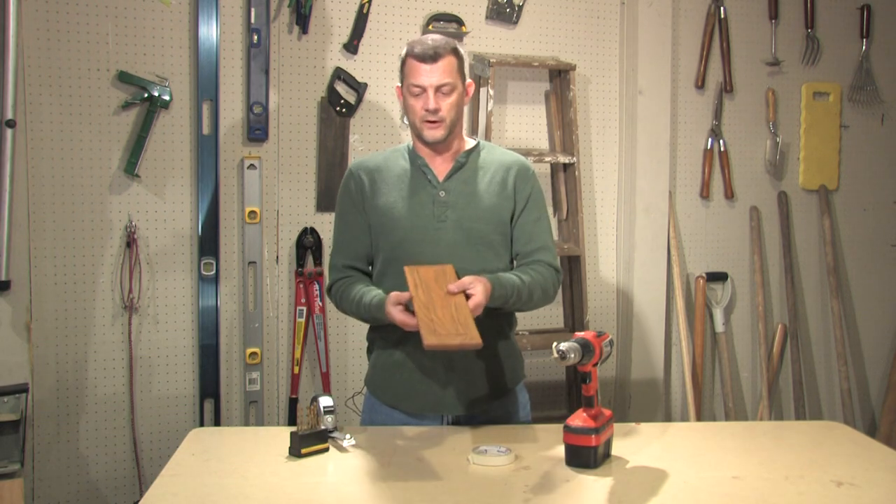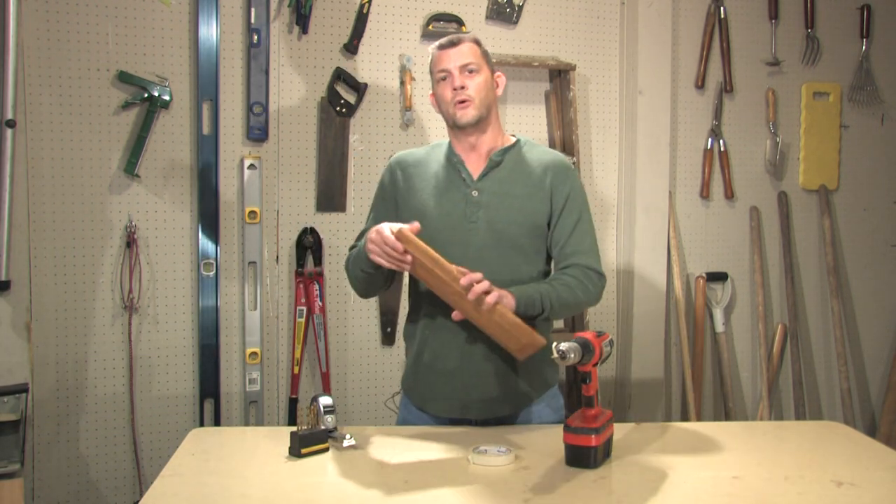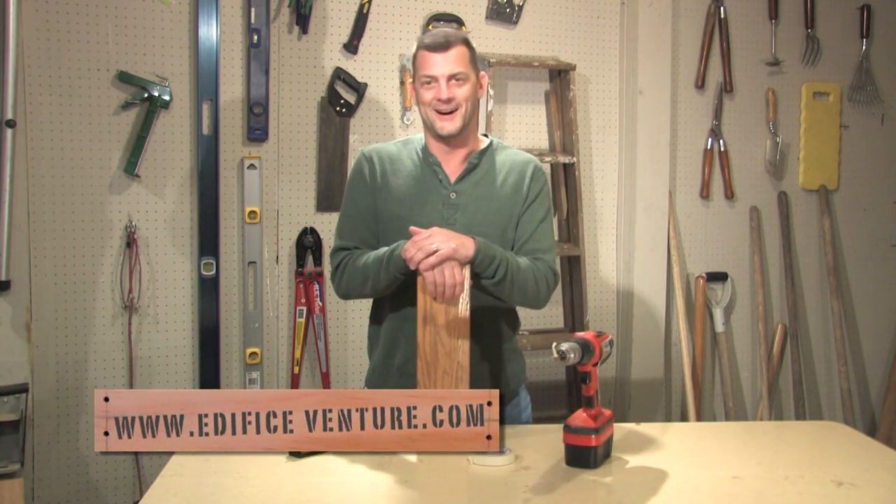And there you go. We've drilled our hole — we haven't come through the front of our material marring it up. For more tool tips like this, be sure to stop by our website at OedipusVenture.com.